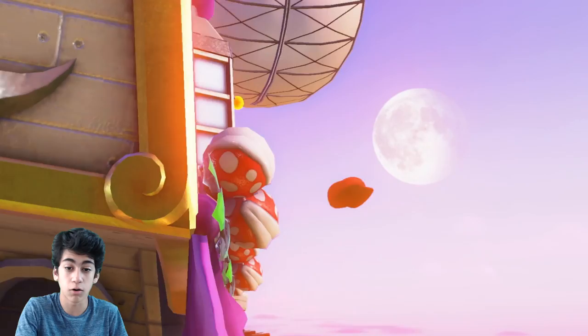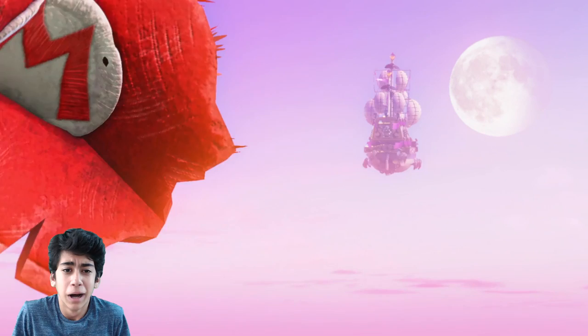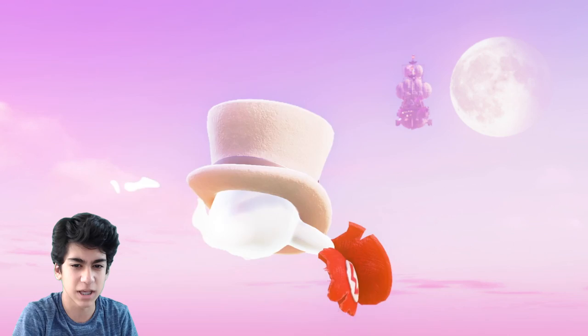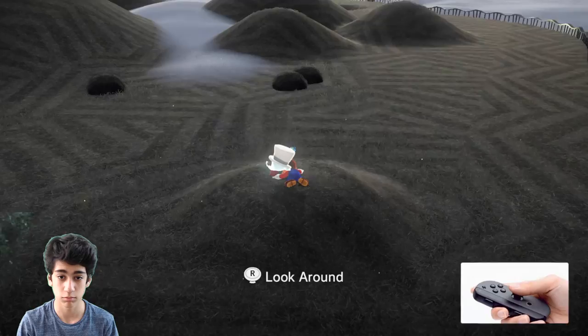Oh! Dude, that's well — that's my hat. Cappy, what up? Cappy's like... thinking emoji. Look around! Yo, yo, nice — freeform camera. Yeah, that's pretty cool. I approve of that.